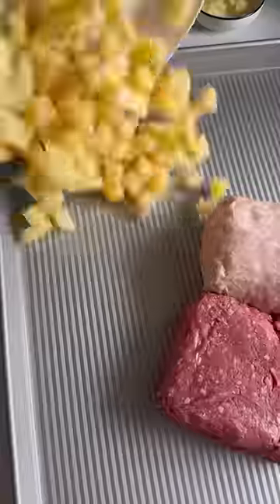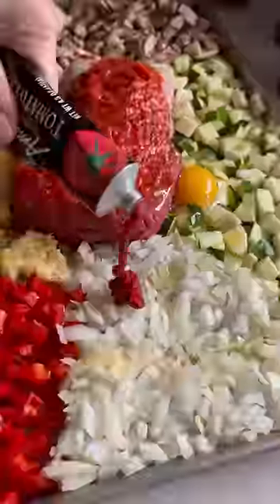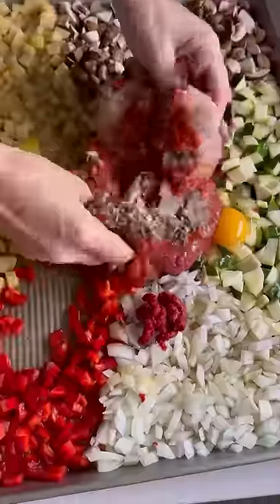Combine your ground meat, potatoes, mushrooms, zucchini, onion, bell pepper, garlic, eggs, olive oil, marinara, tomato paste, seasoning, and chicken broth.